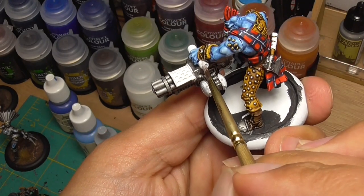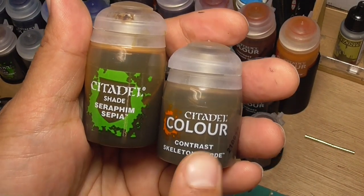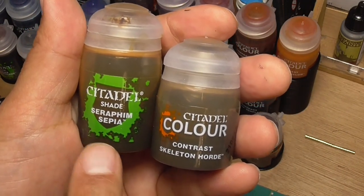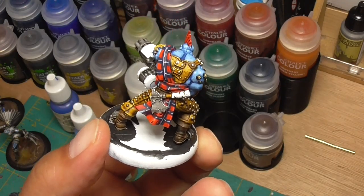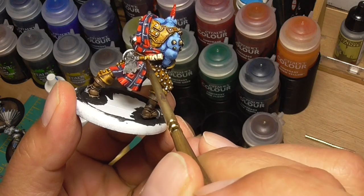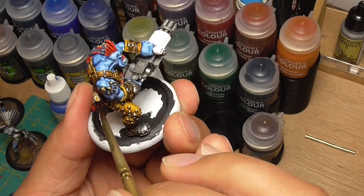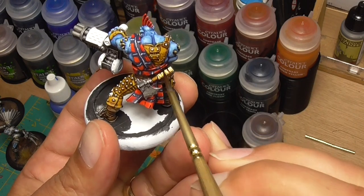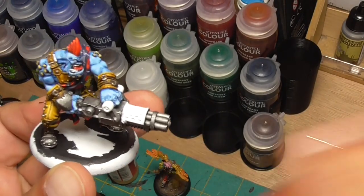While waiting for the white to dry, grab your Seraphim Sepia or Contrast Skeleton Hoard — these are exactly the same color, but Seraphim Sepia is cheaper, so get that and don't bother buying Skeleton Hoard. You only need a little bit of it for the axe handle. If I would have used gold on the gun, I usually go over the gold parts to shade it a little with this. Now I'm going to use Ironed-In Yellow now that the white is dry on the gun parts.